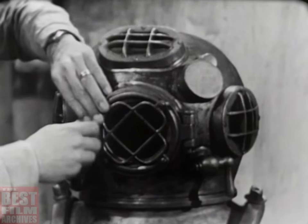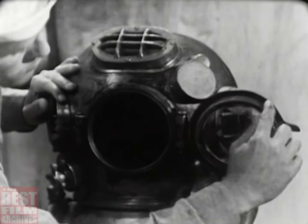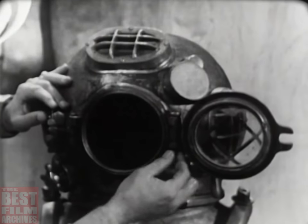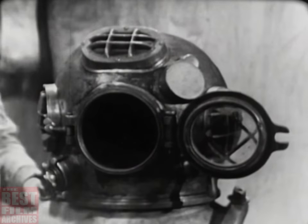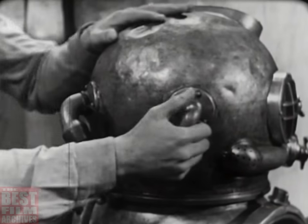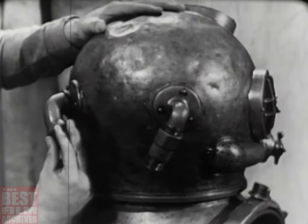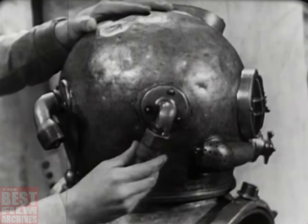The faceplate is the only viewing port that opens. Check the condition of the rubber gasket and the operation of the hinge and swiveled wing nut which clamps the faceplate against the gasket. Make sure the cotter pin is in the hinge pin and secure. The two goosenecks at the back of the helmet are extremely important — one admits the diver's air supply, and the other secures his combination lifeline and communications cable. Be sure they have not been knocked loose and that the threads are clean and undamaged.